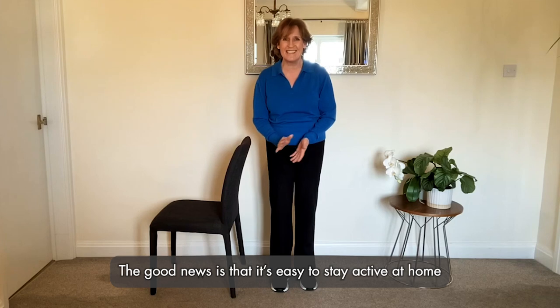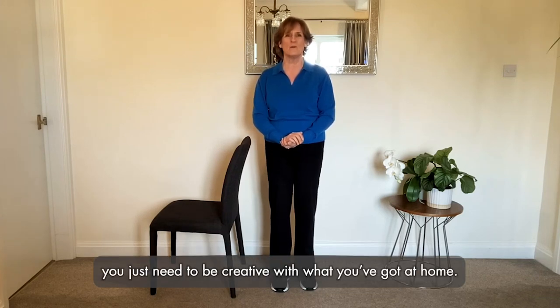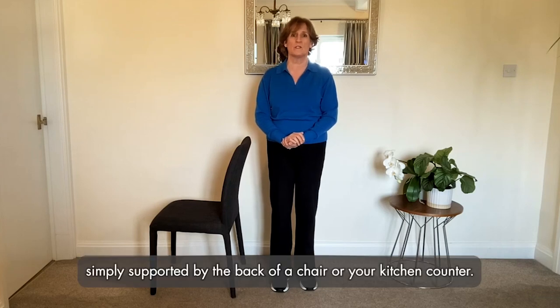The good news is that it's easy to stay active at home, and my biggest tip will be to make the most out of your environment. You don't need fancy equipment — you just need to be creative with what you've got at home. Let's get started! Today I'll be taking you through a guided squat, simply supported by the back of a chair or your kitchen counter.